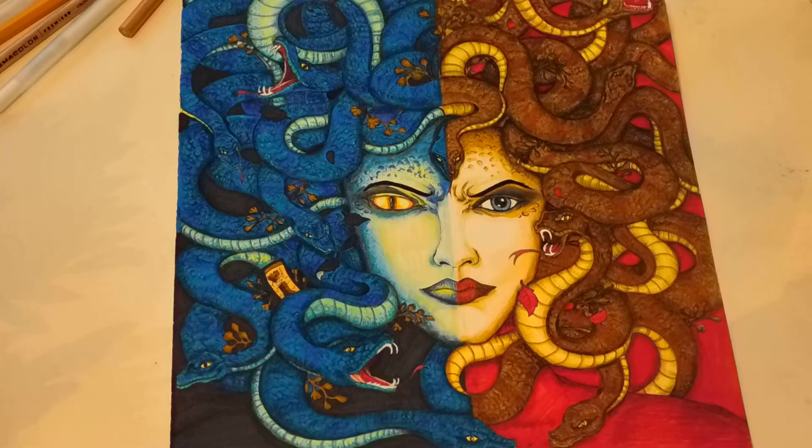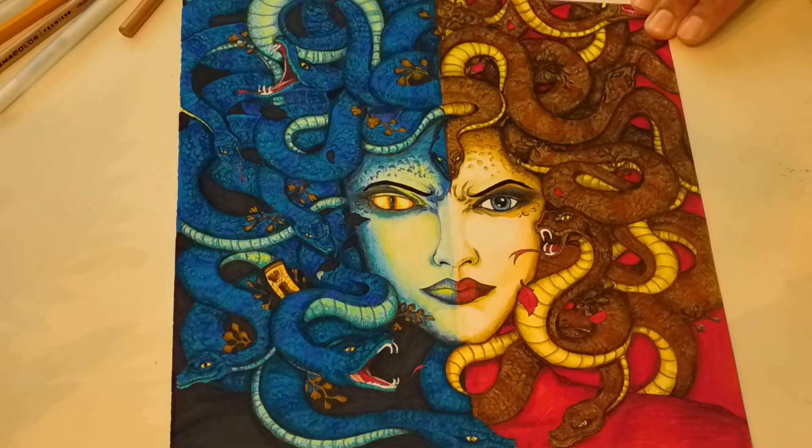Hello everyone, thank you for stopping by my channel, Patty's Hobby World. As you can see, I finished her — she is all done. It took a couple of days, several hours, but I didn't want to rush through this. I wanted it to be as good as I can get it. I videotaped the process but lost the video, so I'm going to talk about what I did.